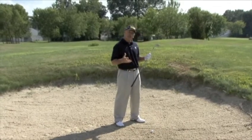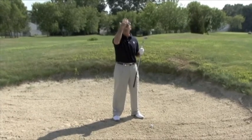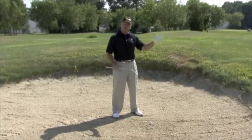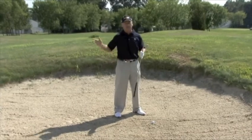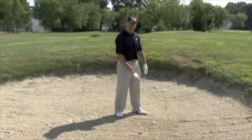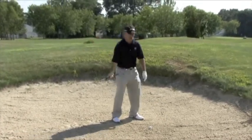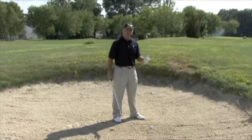As far as your swing — the length of your golf swing — I would like you to use the face of the clock as your example. If 12 o'clock is at the top, and as we go across from 1 through 12, we're going to make a swing, depending on your distance, of 9 to 3 or 10 to 2, with the weight on your left-hand side.